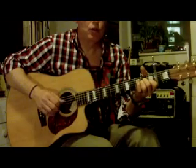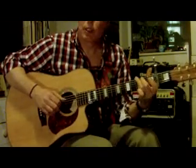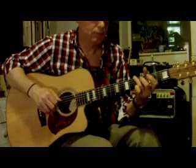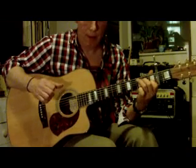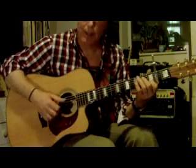Now we're into the chorus — C for a part of the chorus. On the last beat I'll play the G bass again, but I'll go to A minor like this.